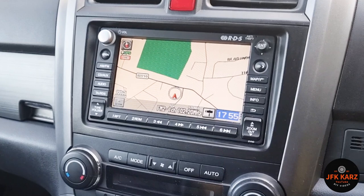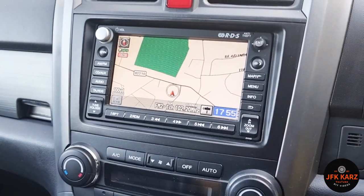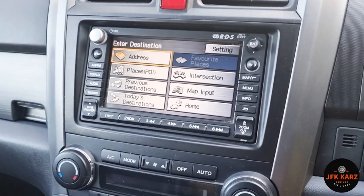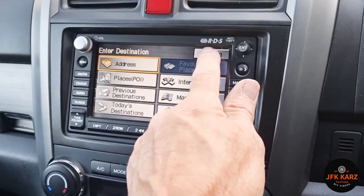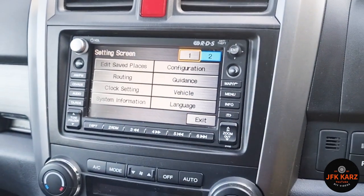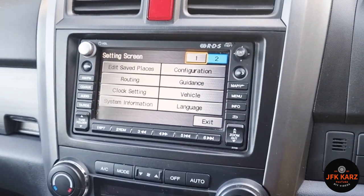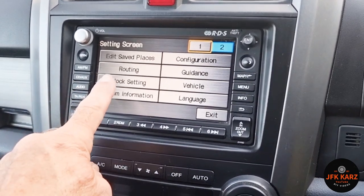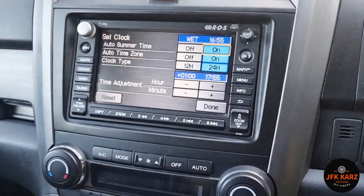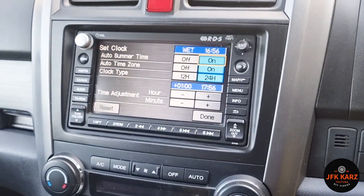Push menu, push menu, go to settings. You've got pages one and two — go to two, and then it brings up another menu screen. You've got clock settings and clock adjustment.